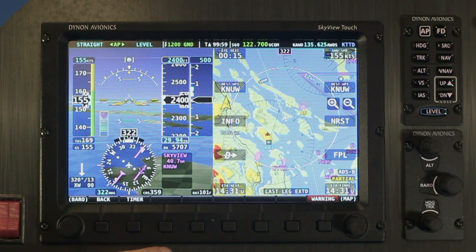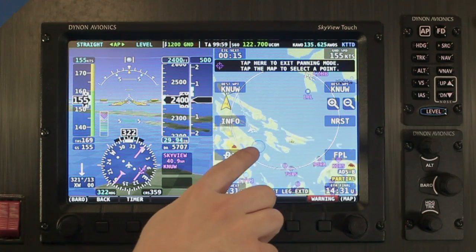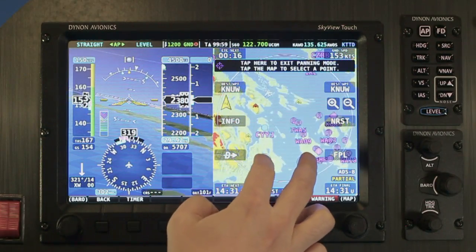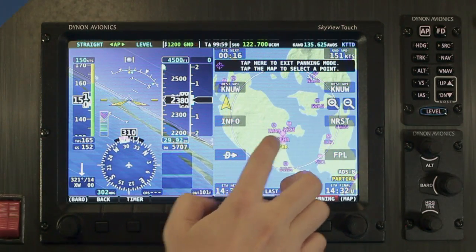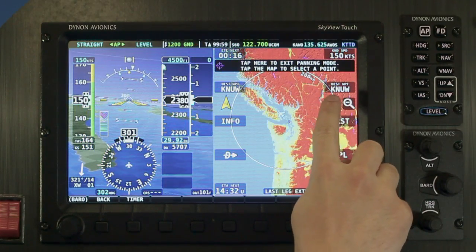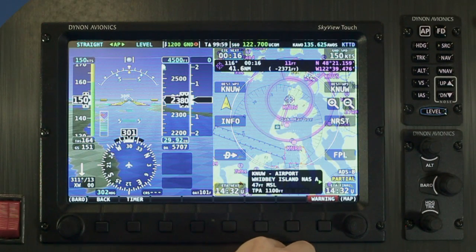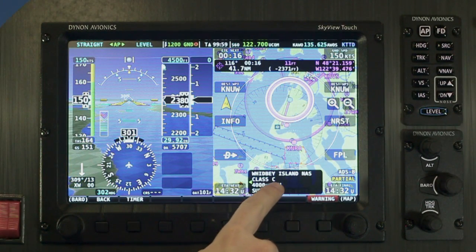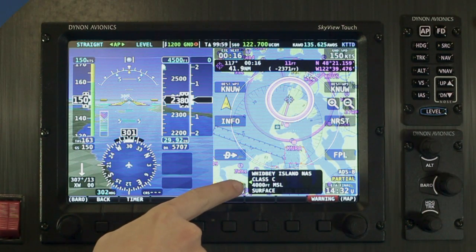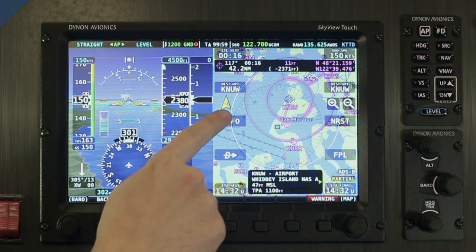The map works just as you'd expect it to, especially if you're familiar with using maps on your phone or tablet. You can look around by dragging the map. Zoom in or out by pinching or spreading two fingers. Or you can use the plus or minus buttons here as well. To get more information about anything you're interested in, like an airport or airspace, just tap it. If there's more than one thing under the place you've tapped, tapping the left and right sides of the information area will select them while Skyview highlights them on the screen.